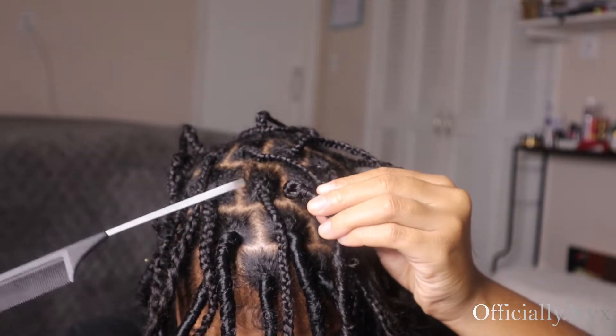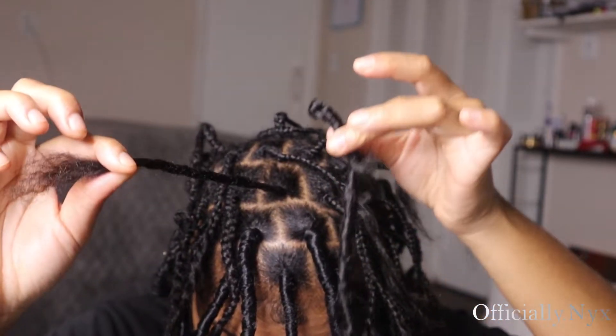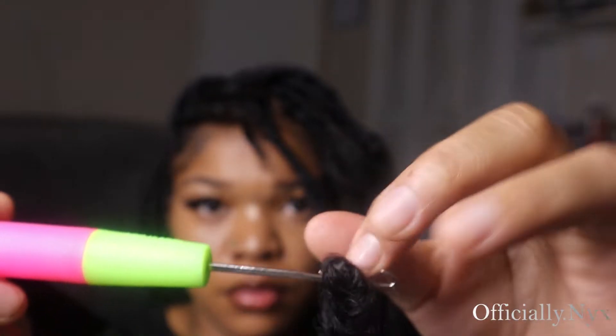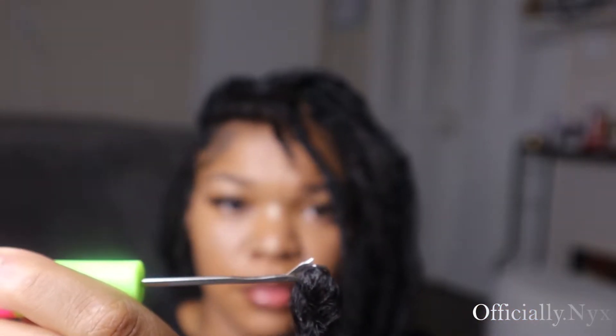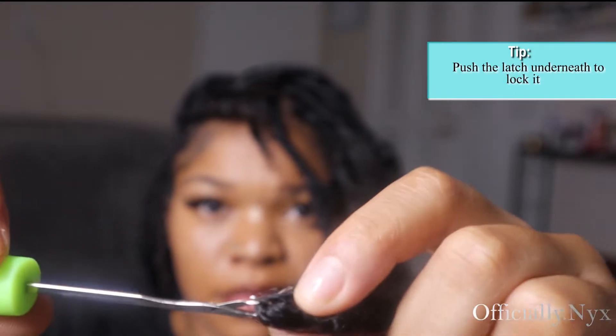You want to make sure your lock-to-braid ratio equals up. You do not want big old parts with a little lock — it's gonna look crazy. Moving on to the next step, we're going to take the lock and just widen the top of it to make it easier for your braid to go through. Take the crochet needle, put the hair on the needle, and then close the latch on the needle so that the hair won't come out whenever you're pulling it through your braid.